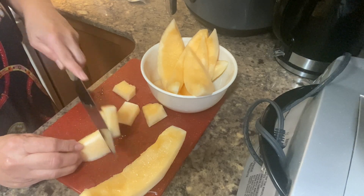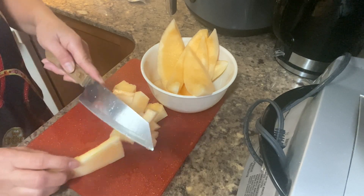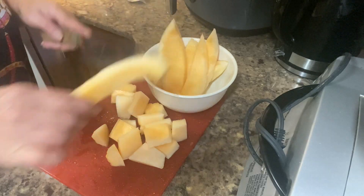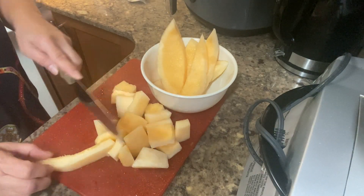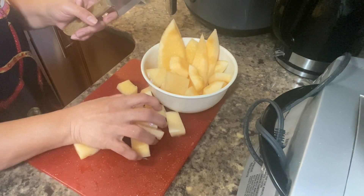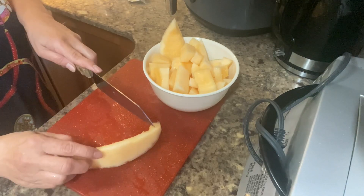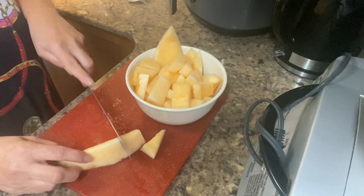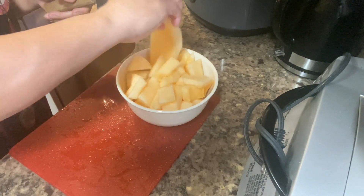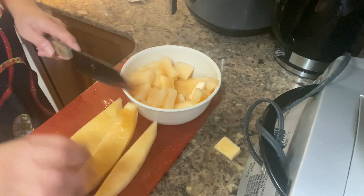Hami melon has a great source of vitamin C and minerals such as potassium and magnesium. Magnesium and other vitamins help us stay strong and healthy and strengthen the immune system. This melon also contains fiber to regulate the digestive tract.